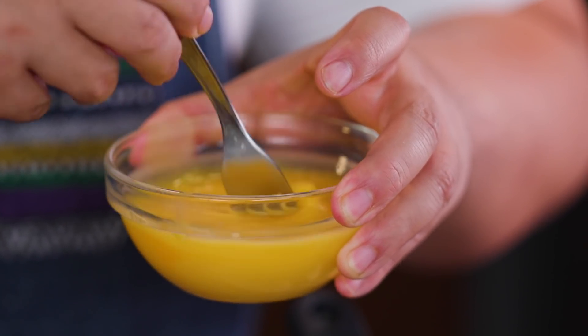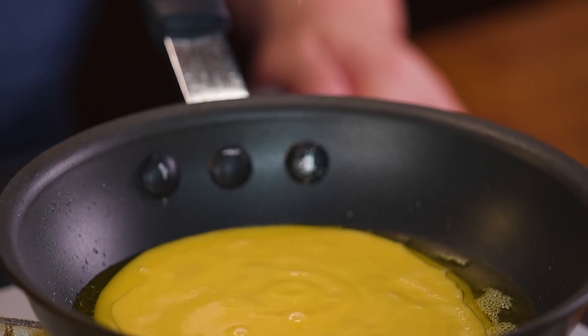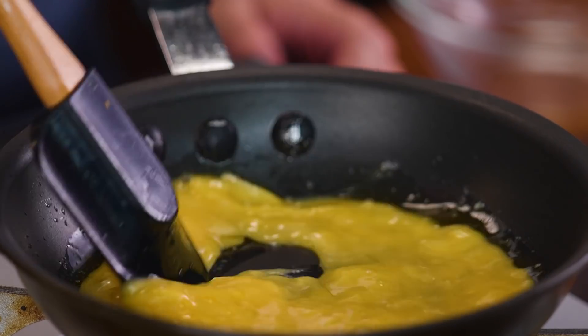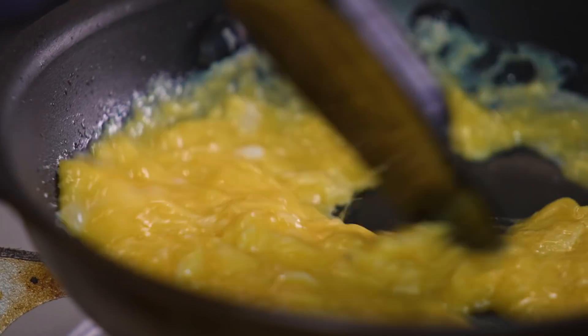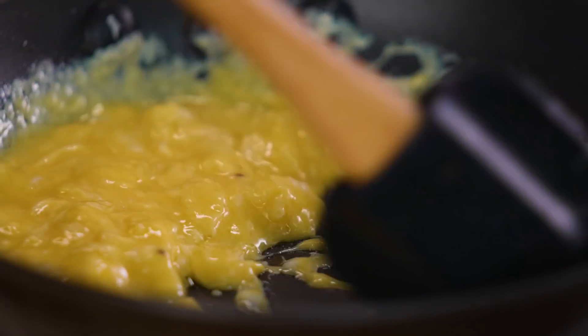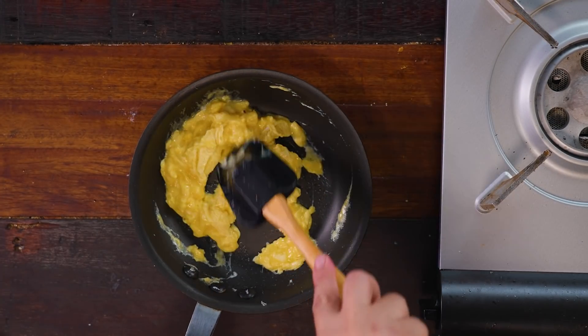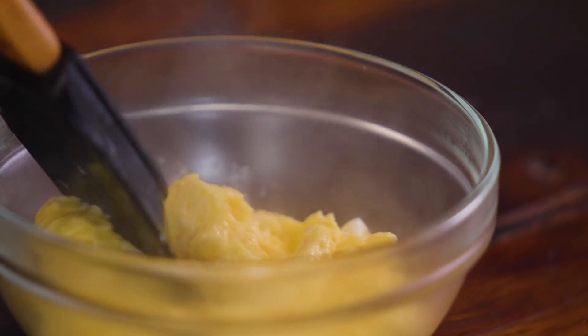We are going to be making creamy scrambled eggs without any cream or milk. All you have to do is, in a cold pan, add your oil or butter followed by your egg yolks, turn on your heat, and keep on mixing until it starts to cook. From there, just turn your heat to low. If you want it chunky, leave it alone for one to five seconds, then start mixing again. Turn off your heat — the residual heat will cook the rest of your eggs. Set that aside.